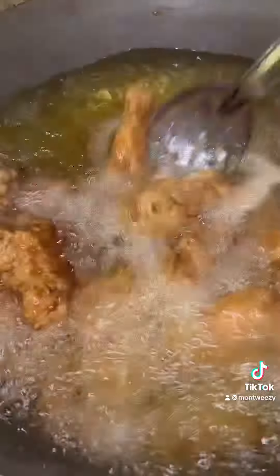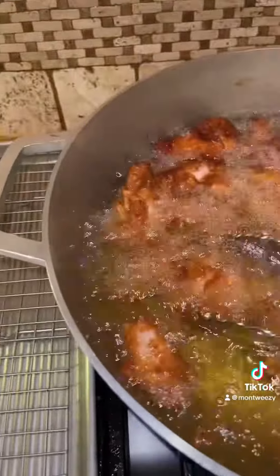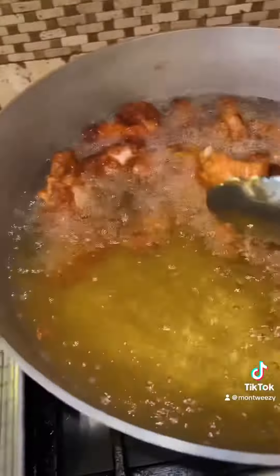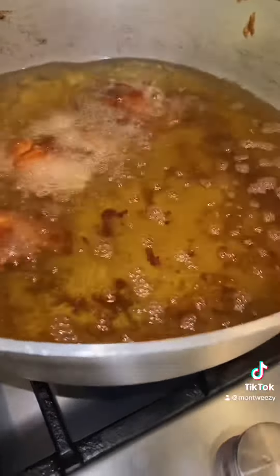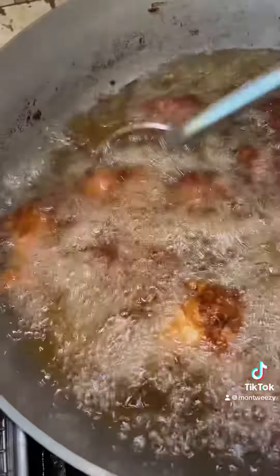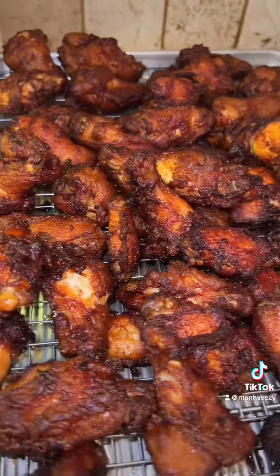You're going to fry it for about five minutes and then you're going to remove it. Once I get it all out, I raise my temperature and let it get hot again before I drop it for the second fry. I fry for five minutes and then five minutes, and look at that crisp.